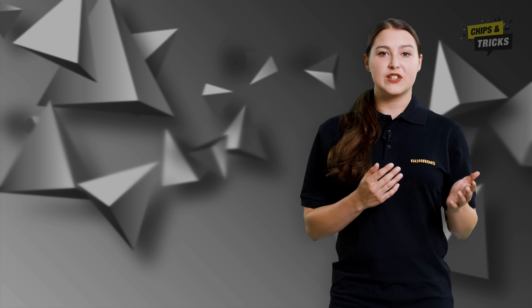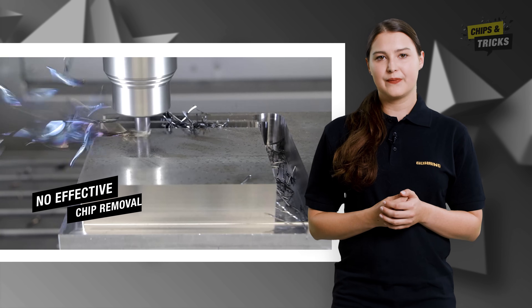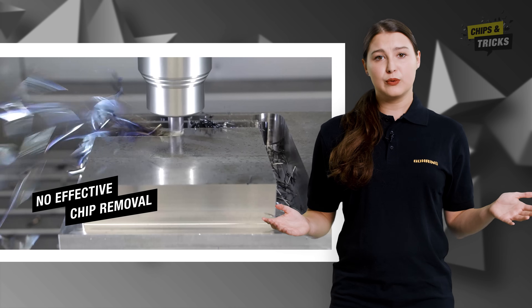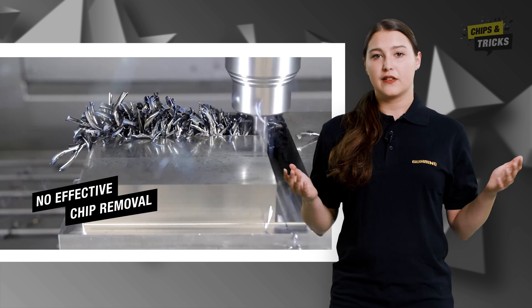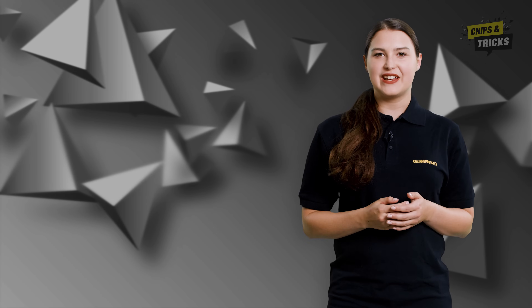The high machining volumes generated during slotting result in a high number of chips. If these chips are not removed effectively, they can be drawn back into the workpiece by the milling cutter. The result? A poor finish and, in the worst case, even tool breakage.